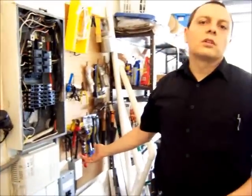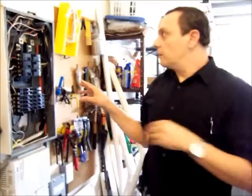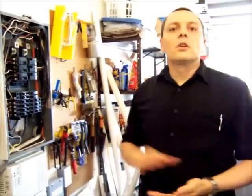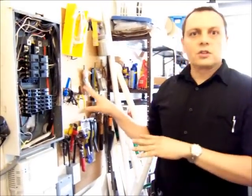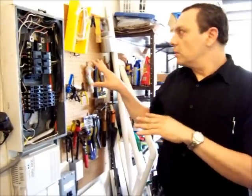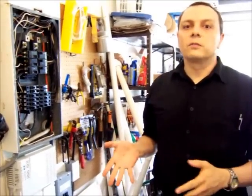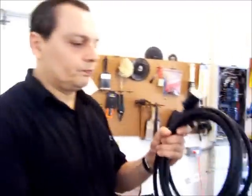This is dangerous stuff — only venture to do this yourself if you know what you're doing. I have studied about three years of electricity in school, so I know what I'm doing. But this is dangerous and can kill you, so if you try to do something like this, it's better that you have an electrician unless you have the training.